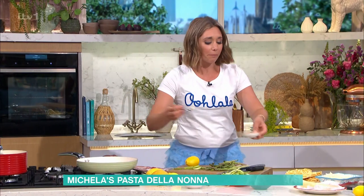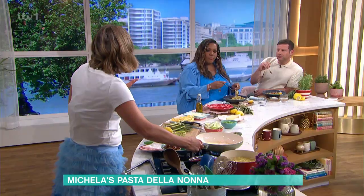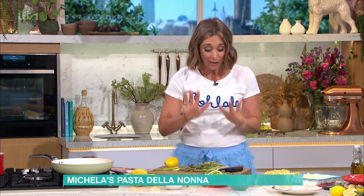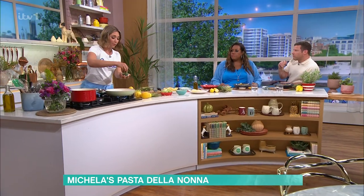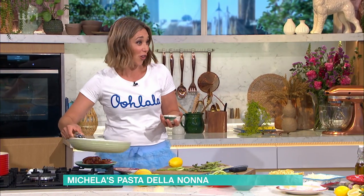What's the name of this dish, Michaela? It's called pasta della nonna. Essentially, what my nonna would do in the summer - she'd always have lemons in the house, store cupboard staples. What's fab about this recipe is you don't really need to cook the sauce. I'm going to put a little bit of rosemary in there - I want it to go crispy so you can enjoy the crunch.